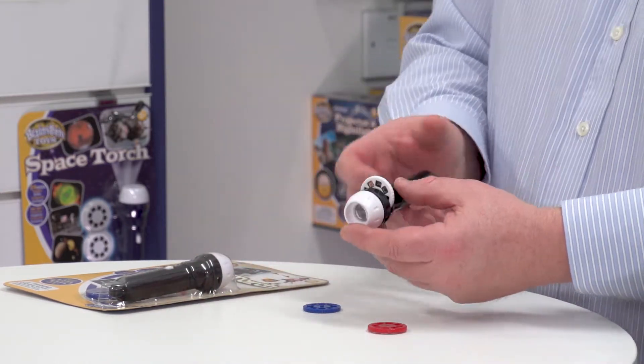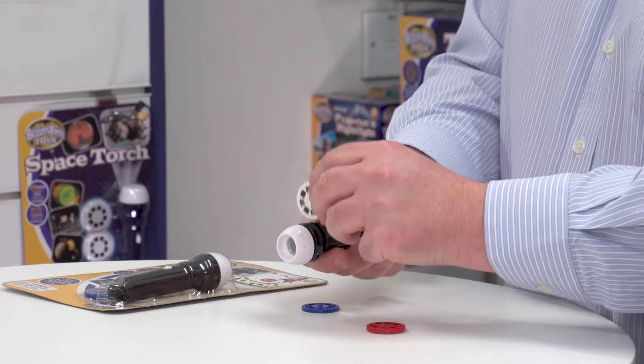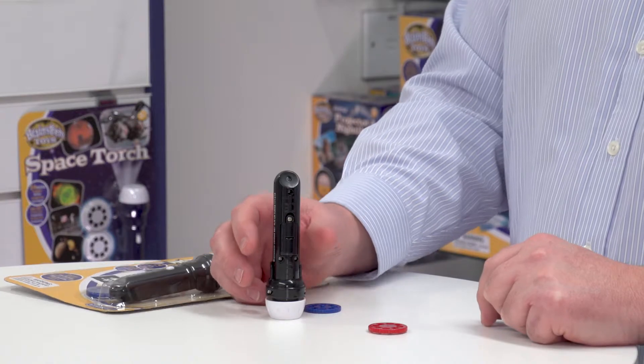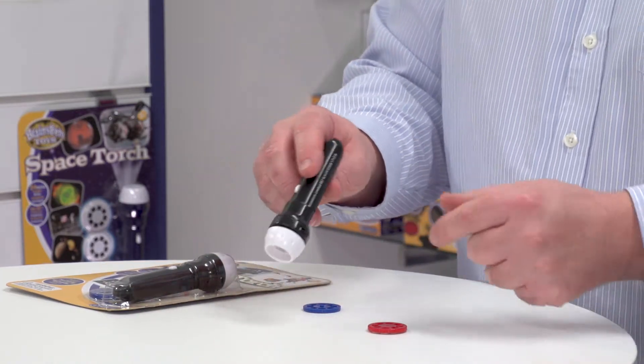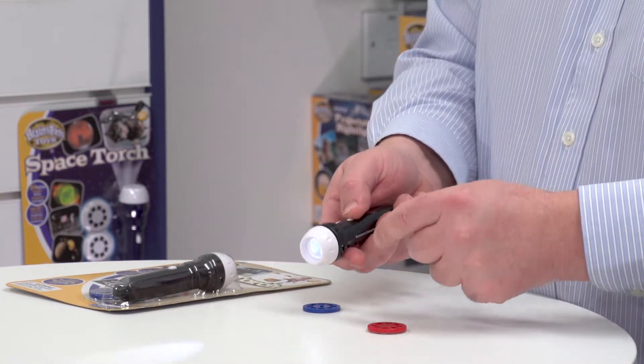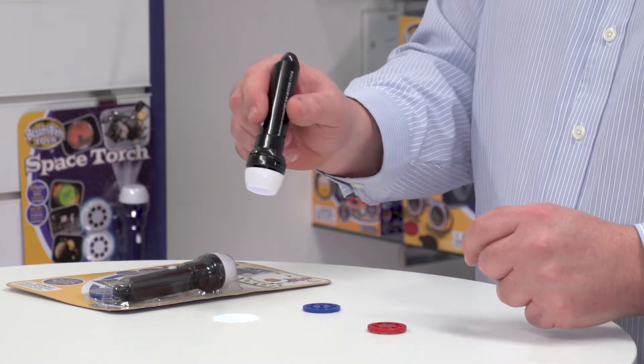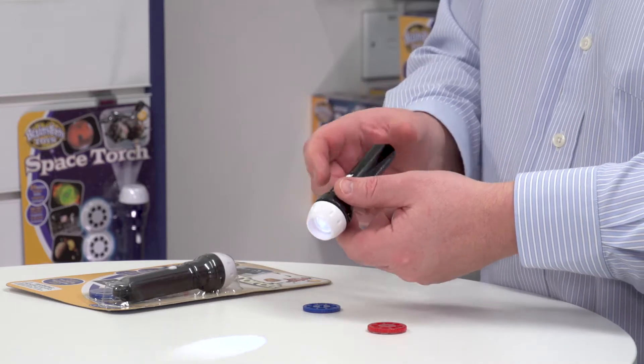I've actually pre-loaded one of the discs into the torch but I'll just take that out for a second. Look at the back — this is where the batteries go, but it comes batteries included so it's ready to play with straight away. If I switch the torch on you can see already it's a powerful LED torch, so really useful as a bedside table gadget.